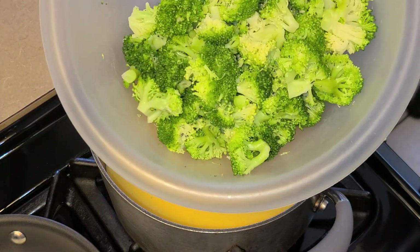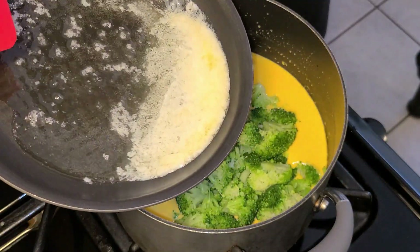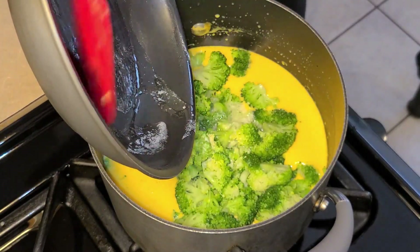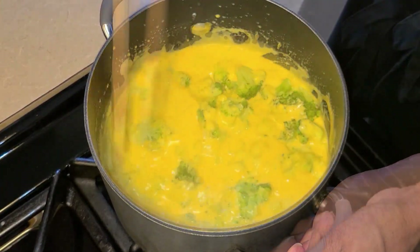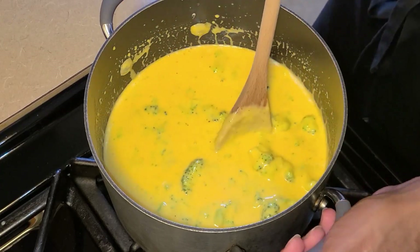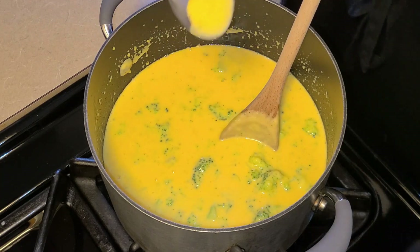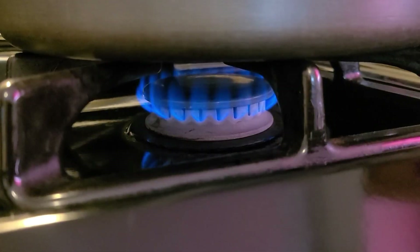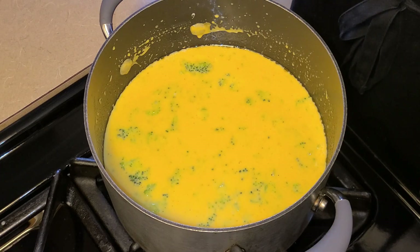Next I'm gonna go ahead and add my broccoli pieces. To that I'm gonna add four tablespoons of melted salted butter and stir until combined. Make sure you taste your cheese sauce to make sure it's to your desired taste — if not, you can add a little bit more seasoning. Now turn your fire down to the lowest setting and come back and stir it every two minutes if you're not adding the rice right away.